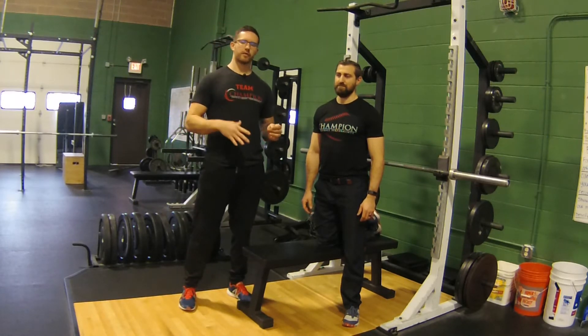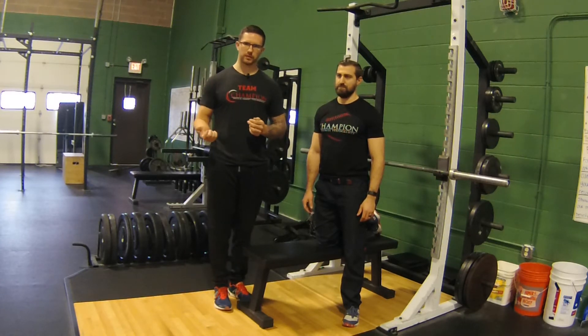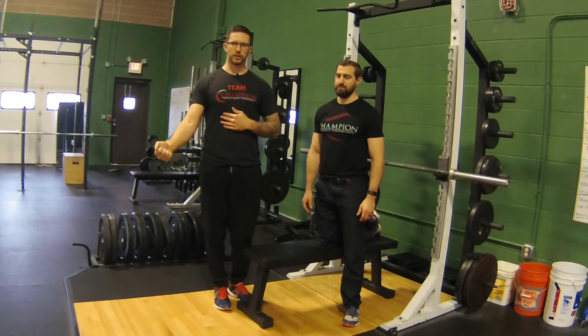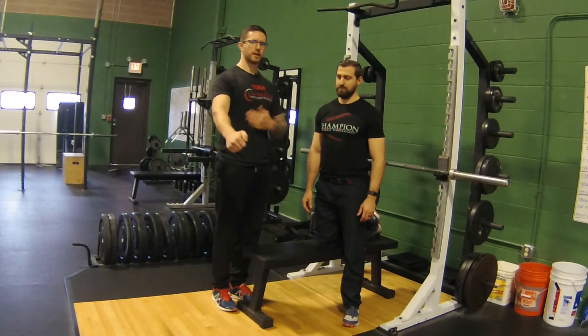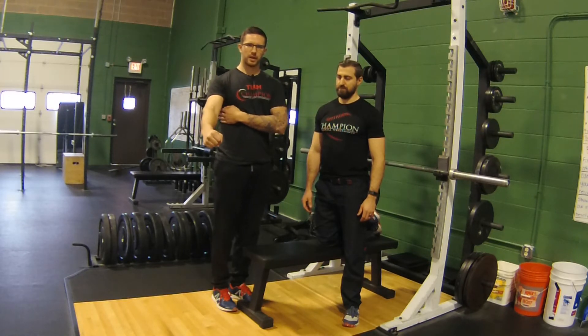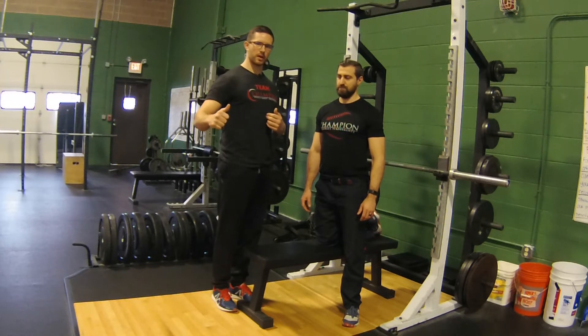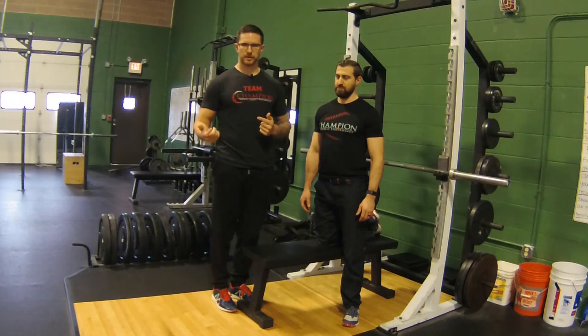When we're setting up for bench press, the first thing that comes up as a big controversy is whether or not you should arch and whether or not it's good for you. When we think about it, what the arch is really doing for us is giving us a little bit of scapular retraction, helping us get lat activation, and helping to lead the way for the humerus to get into a good position so that we don't fall out of position and cause more anterior shoulder stress.